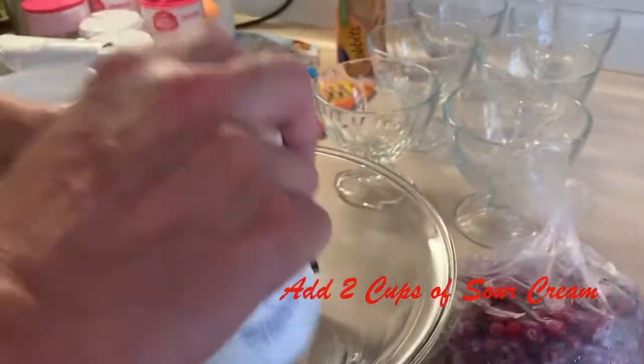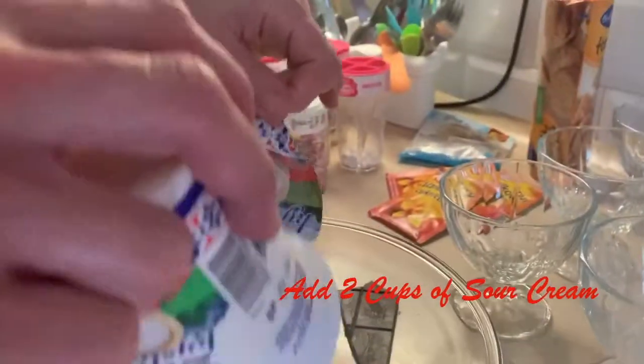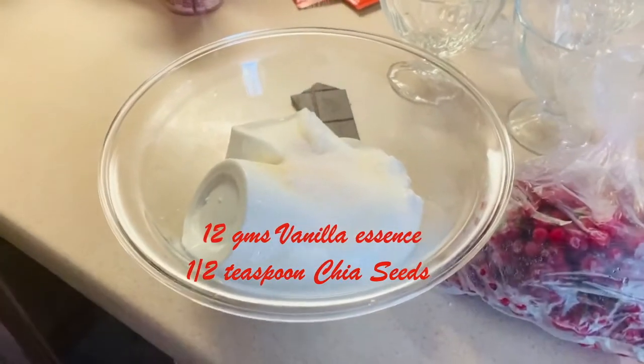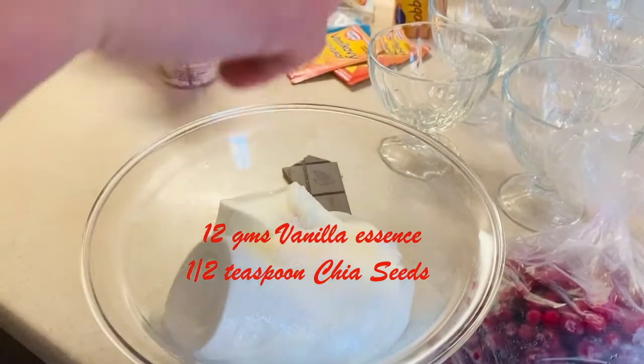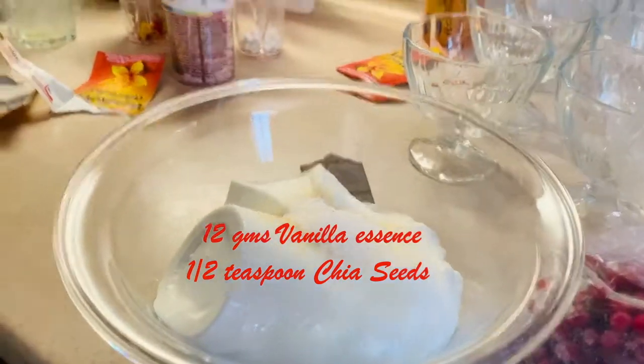So you can add some sour cream — they call it Montana here. This is vanilcovy sugar, it's nothing but vanilla sugar or vanilla essence, whatever you get. You can just add it. Also add a bit of chia seeds.